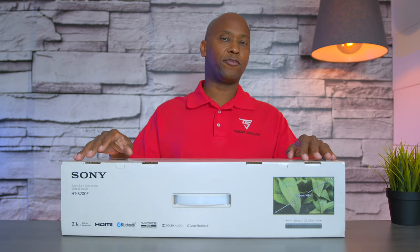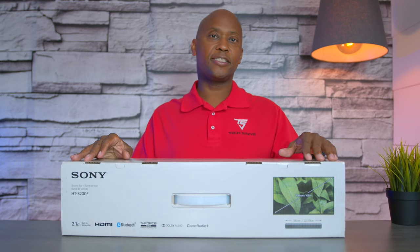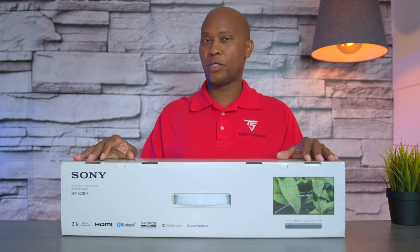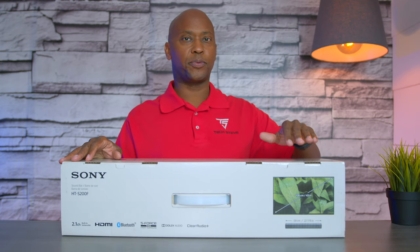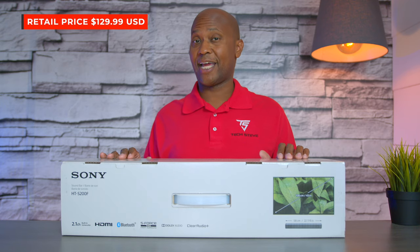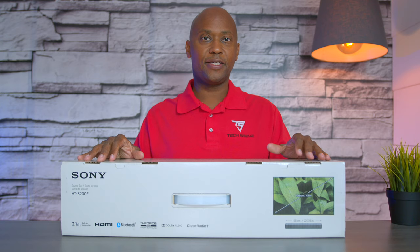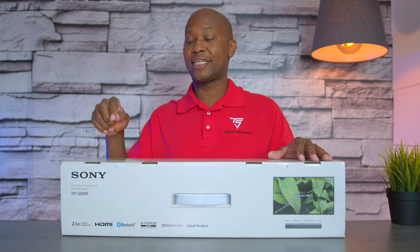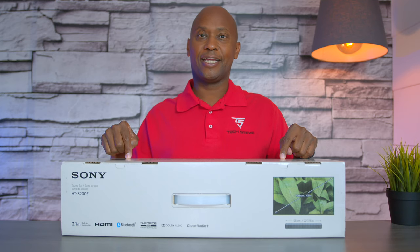Hey everyone, Tech Steve here with another video. Today we're going to talk about this Sony soundbar, the HTS200F. When I went looking for soundbars in the under-$150 price range, one thing that really stood out is that this particular soundbar has HDMI ARC so you can plug it right into your TV and control it. Additionally, it has a built-in subwoofer, so I'm very excited to hear what that sounds like.